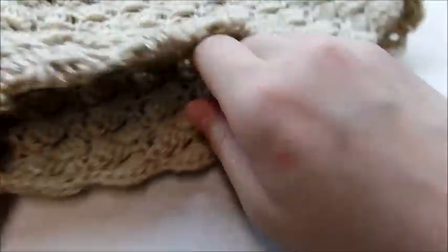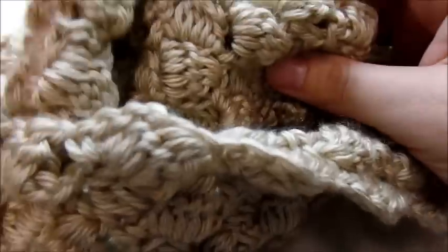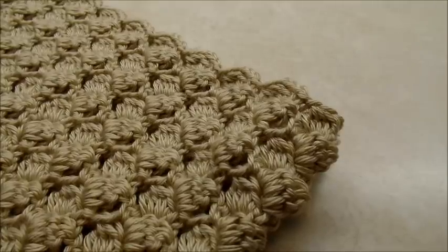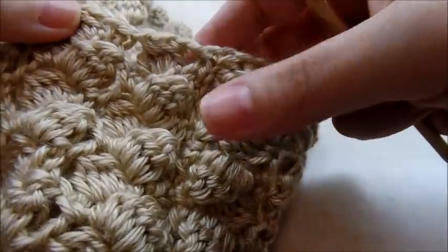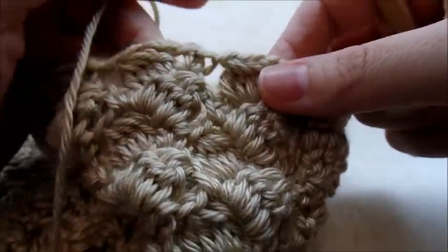Once you get it all sewed up, you can leave it like this, or if you prefer the look of the seam when you flip it inside out, you can do that too — both sides are exactly the same. Now I'm going to go around the top with a row of single crochet. You can start in any stitch you want and work all the way around the whole piece. Even where we seamed it up, I'll put a single crochet there to make it look like it's all connected.